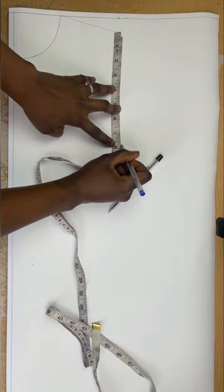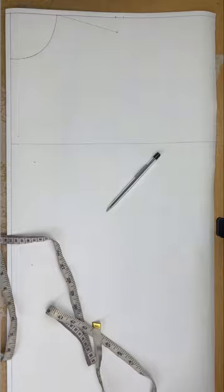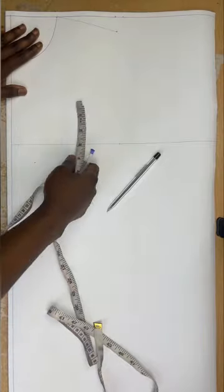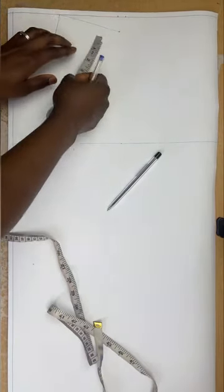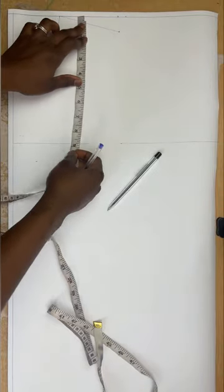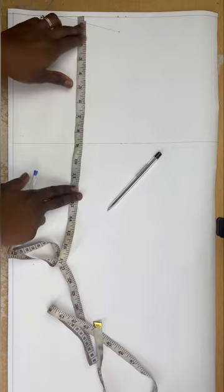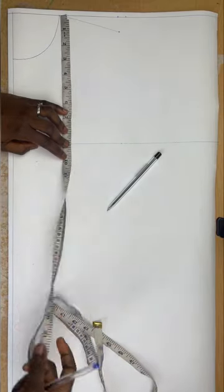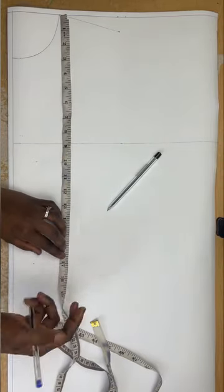I'll mark 7 and three-quarter from the slope and draw a straight line across. Next I'm going to apply the rest of my vertical measurements. From the shoulder I'll measure my bust length and waist length. My shoulder to bust length is 10 inches, so I'll mark that. My shoulder to waist length is 17 inches, and I'll mark that as well.